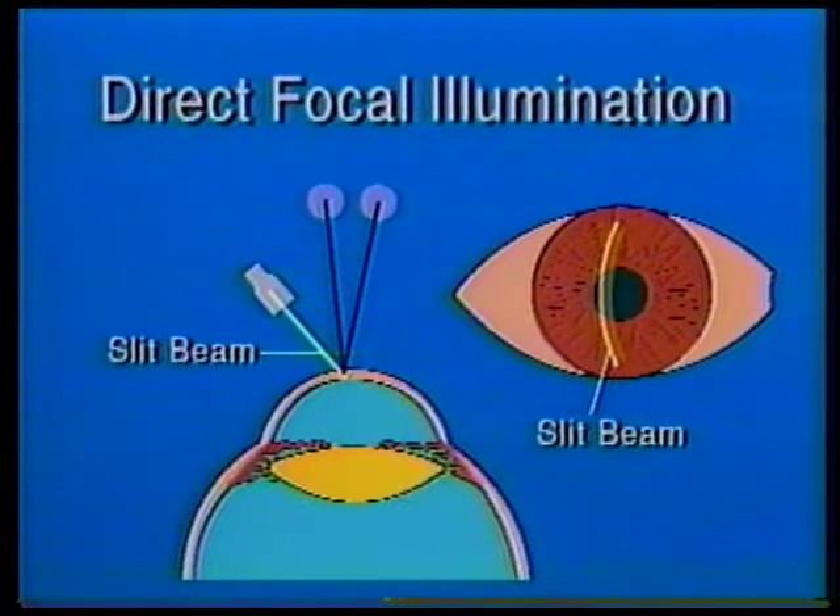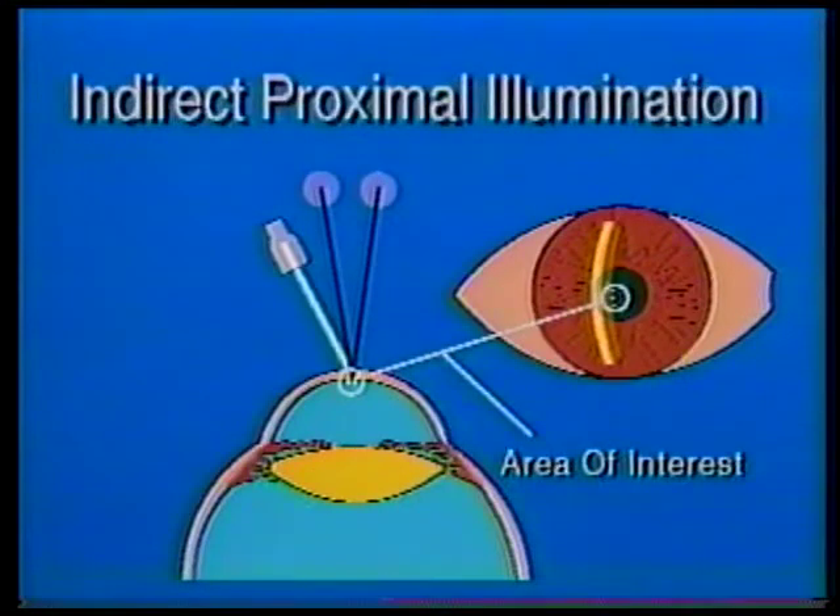Two, direct or focal illumination. This makes use of the hairline slit beam. The microscope and slit beam are directly in focus on the object being examined. This is particularly suited to depth localization and shows that this corneal abrasion is very superficial. Three, indirect proximal illumination. This maneuver highlights the object being evaluated at the side of the light beam, not directly where the light is focused, such as these KP or keratitic precipitates.